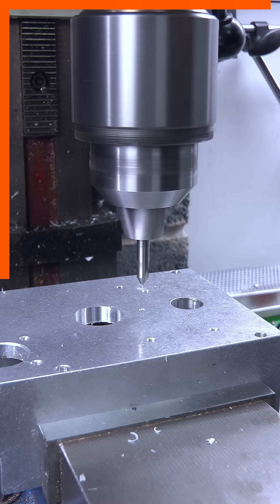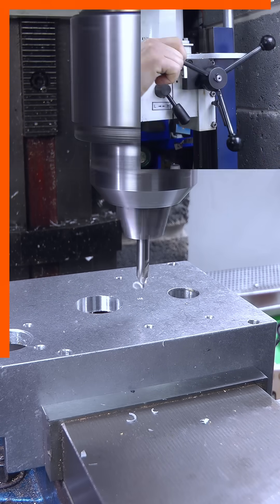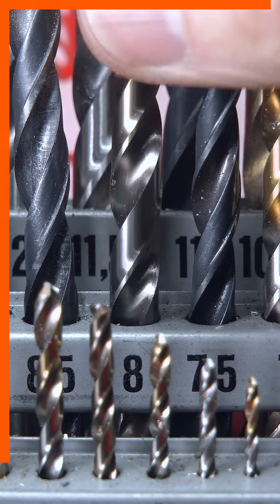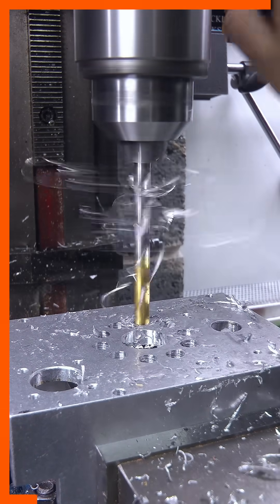I swapped to the drill chuck and spotted 10 positions by coordinate drilling. After changing to an 8mm bit I made a second pass to open out the holes.